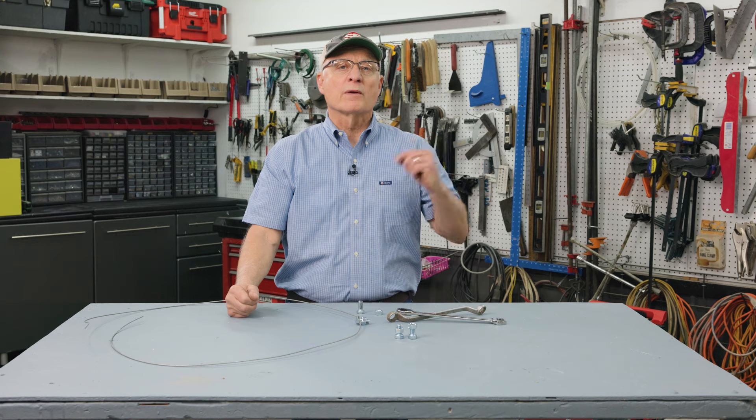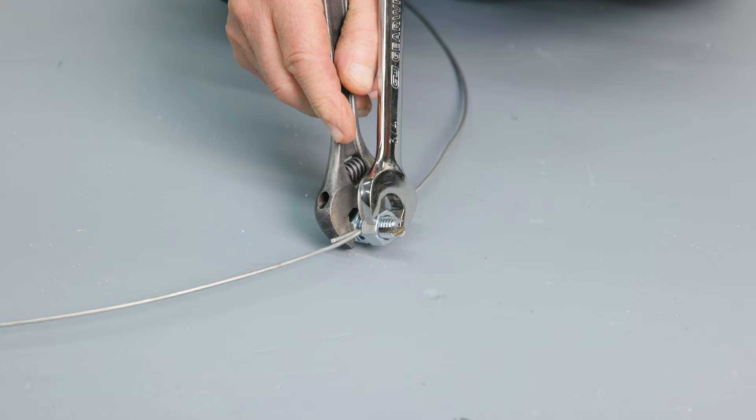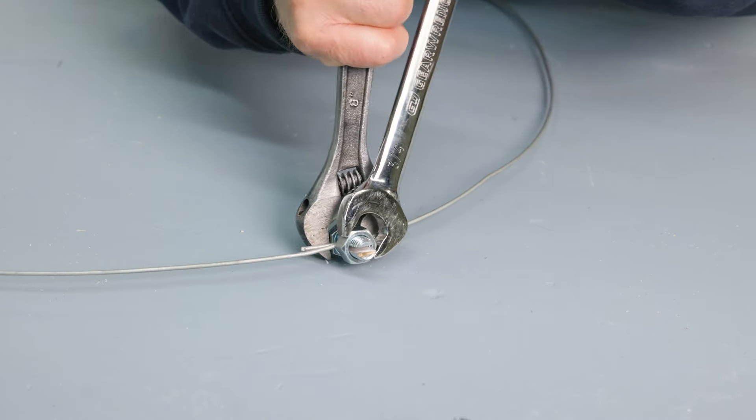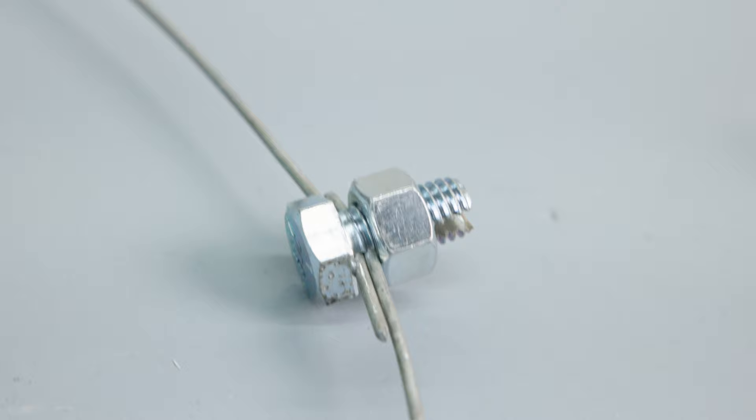Are you looking for a surefire way to tie off high tensile wire, or have run out of crimp loop sleeves or couplers? Or are they just simply not doing the job? Take a tip from farmer Ray Minty of Fort Madison, Iowa. He keeps several homemade wire splicers in his pickup and side by side for making quick fencing fixes.